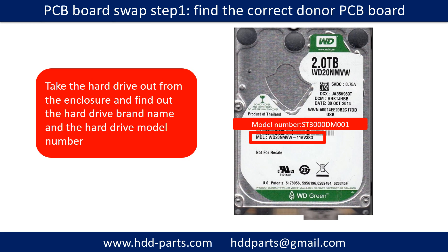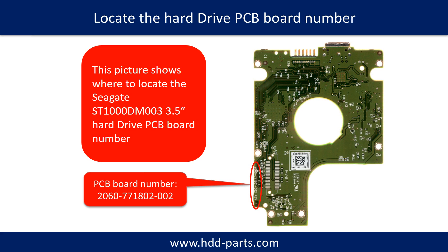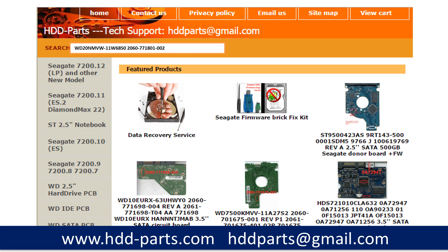PCB board swap step 1: find the correct donor PCB board. Locate the hard drive model number on the front of the hard drive label, and locate the hard drive PCB board number. Different brand names have different PCB board numbers. You may go to hdd-parts.com to check out other brand name PCB board numbers. After finding the hard drive model number and the PCB board number, use them as a reference to search for the correct donor board.